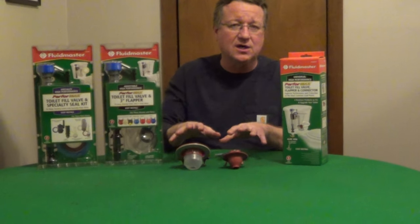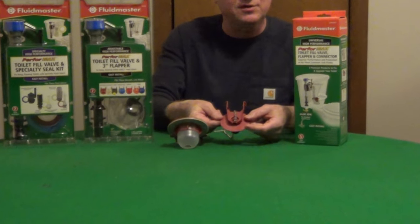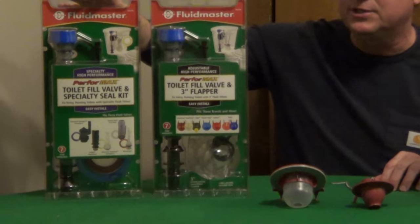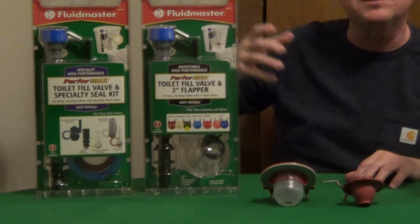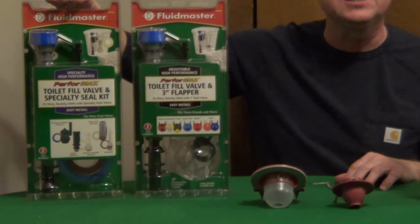But the flush valves have now evolved. So where it used to be a standard 2-inch flap on a flush valve, it's gone to 3 inches, or it can be up to 4 inches. And with some of these styles, rather than a flap, you're going to have some type of canister or a tower, and it's going to have a circular seal on it.